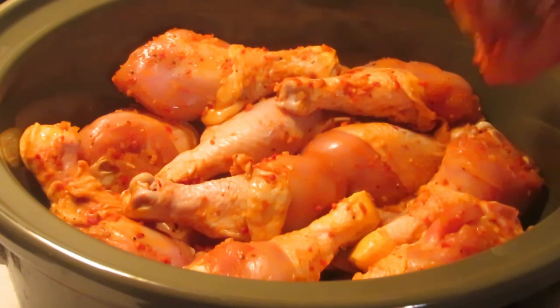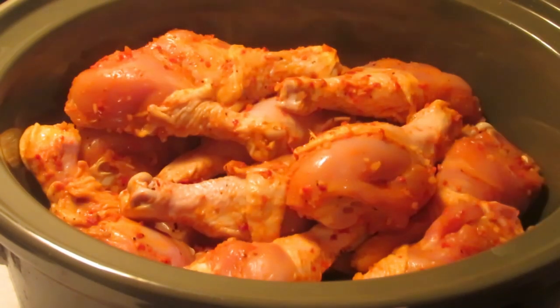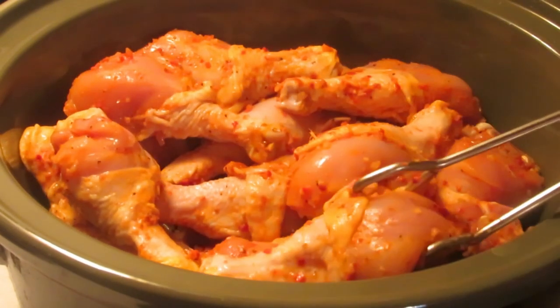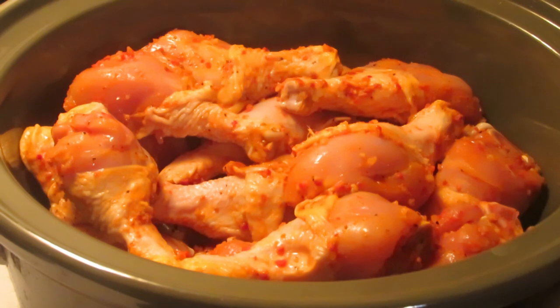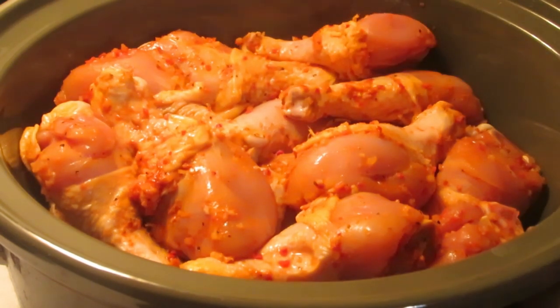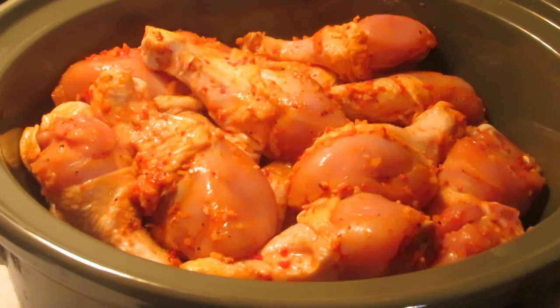You don't need to add water or chicken broth. These legs have their skin and some fat on them, so they're going to make a nice little broth at the bottom — so don't really need to worry about that.